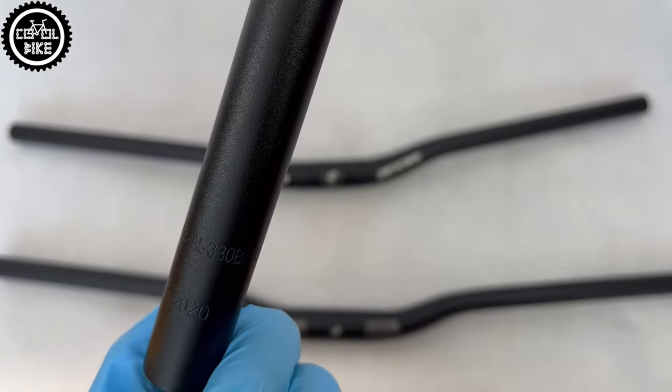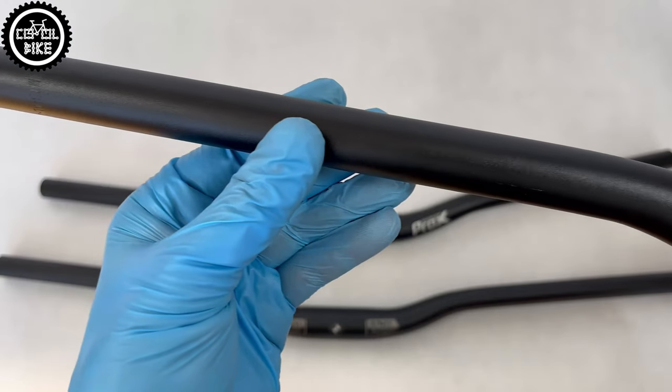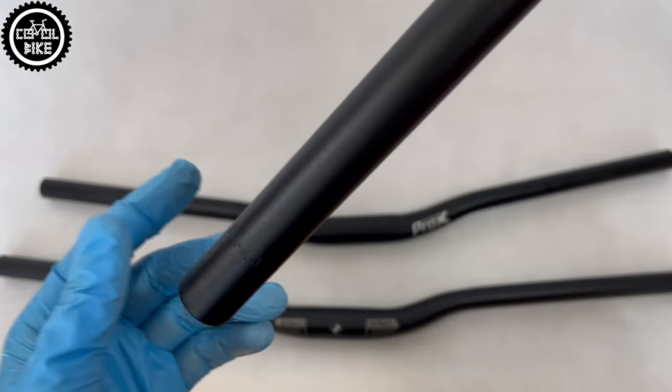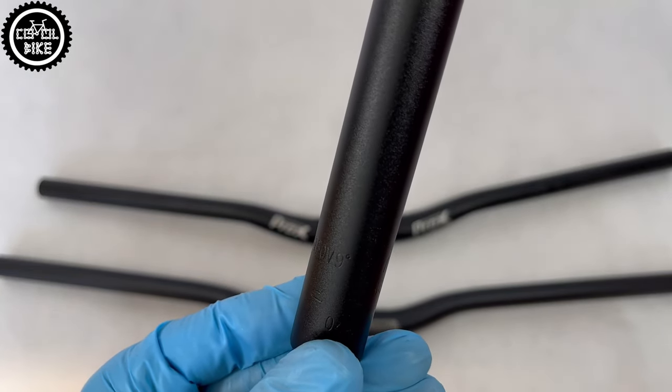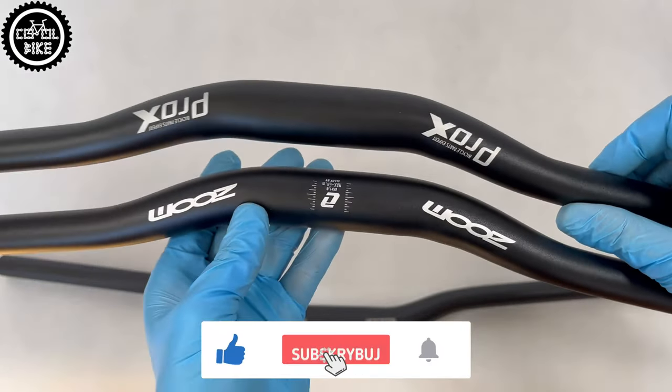If you are going to replace your old bar and want something better and stronger, with which you will feel the difference, I encourage you to check this movie where I explain properties of aluminium alloy. All three are made of 6061 alloy, which is the cheapest type used in handlebars. Their quality is quite good and I haven't noticed any fading over time.